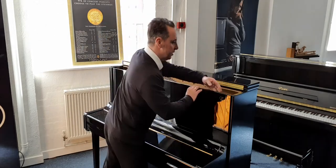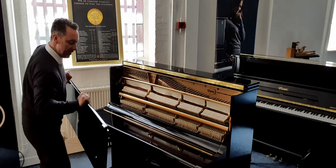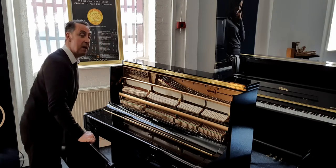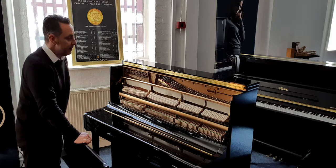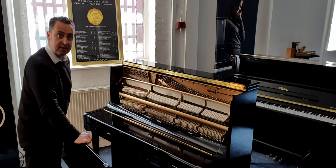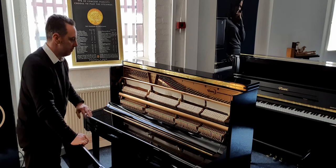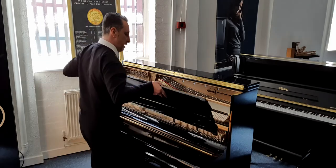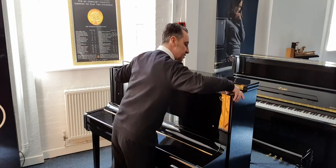It plays beautifully as well, as I'm going to show you. I'll show you inside first. Inside I can only describe it as immaculate. This one was manufactured in approximately 2010 and it's been regularly tuned. Our tuners checked it all out and it's got absolutely beautiful straight hammers. The felts are all okay. Everything internally is absolutely excellent and externally, apart from a few minor things, is great too.